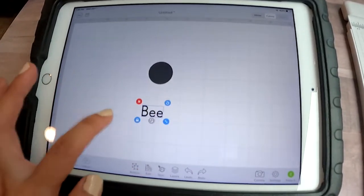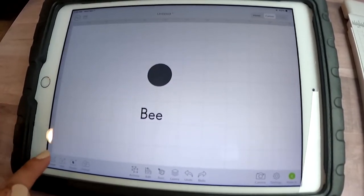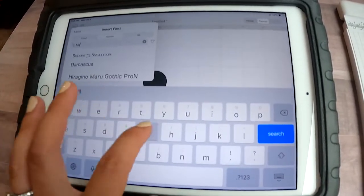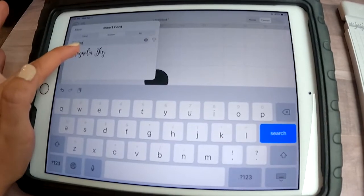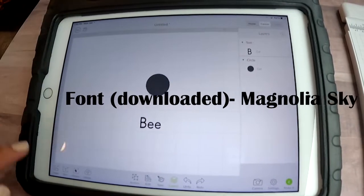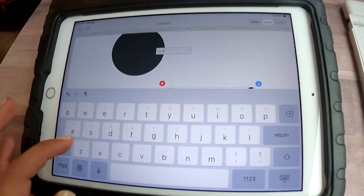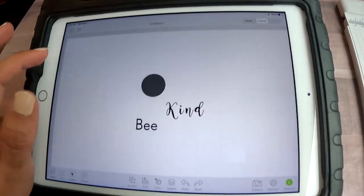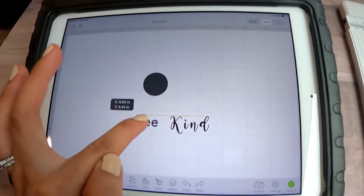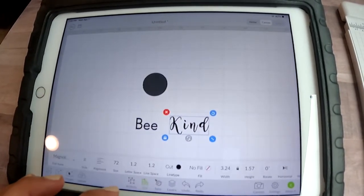What I like about the Design Space app is you can change things up — nothing is set until you actually go to make it, so it's a lot of trial and error. If you haven't used it much, go ahead and play around on it to figure out what you like and learn the different parts. Right now I'm using a different font that I downloaded online — I think it's just kind of pretty. I like having two different fonts combined.